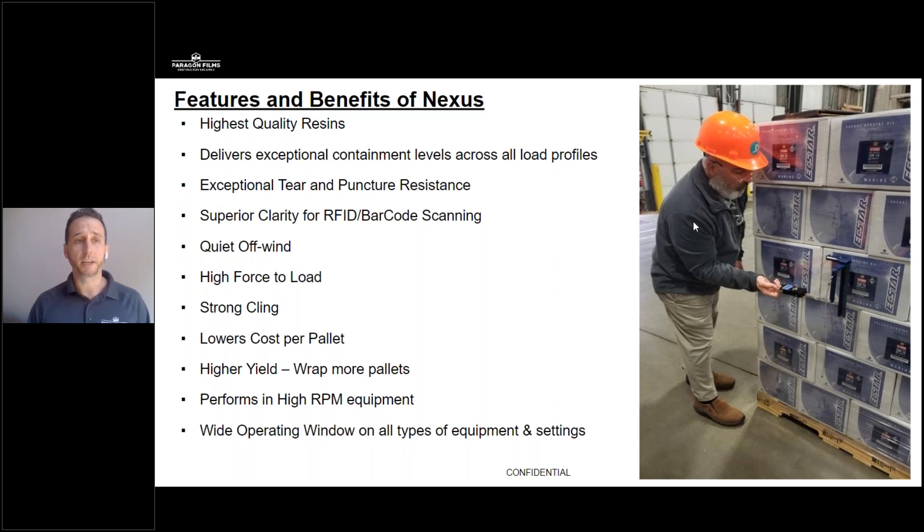With Nexus, it is exceptional at delivering optimum containment for your product, regardless of what type of profile you're wrapping. It was also formulated to have extremely high tear and puncture resistance, as well as superior clarity for RFID or barcode technology if you're scanning your products. Nexus was also formulated to have quiet off-winds, and it can really handle a lot of the force used to stretch the film. My favorite part about Nexus is it can run anytime, on any equipment, anywhere.